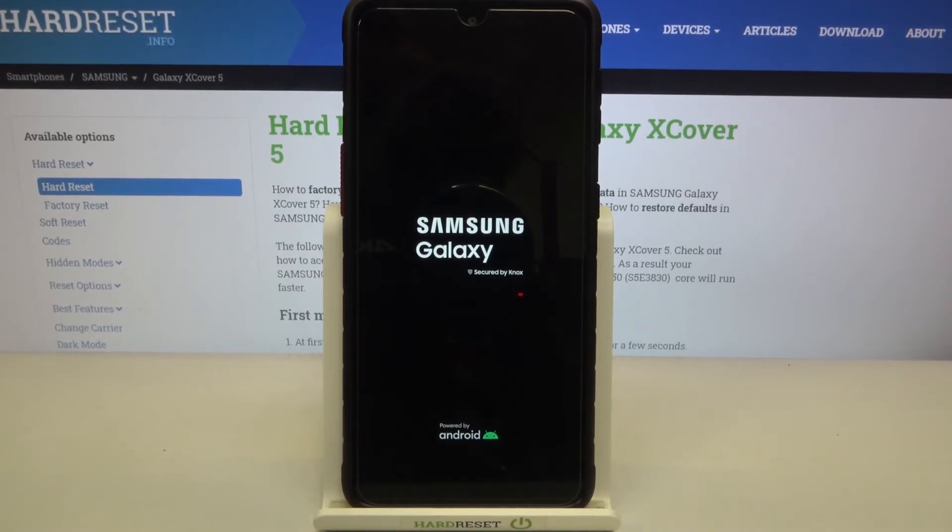So actually this is it, this is how to first restart, how to software reset your Samsung Galaxy XCover 5. Thank you so much for watching, I hope that this video was helpful and if it was, please hit the subscribe button and leave the thumbs up.